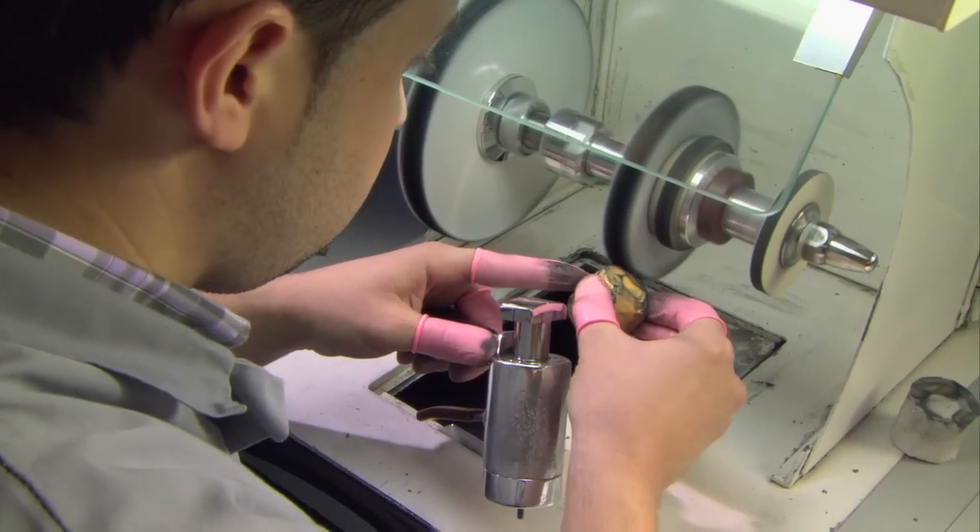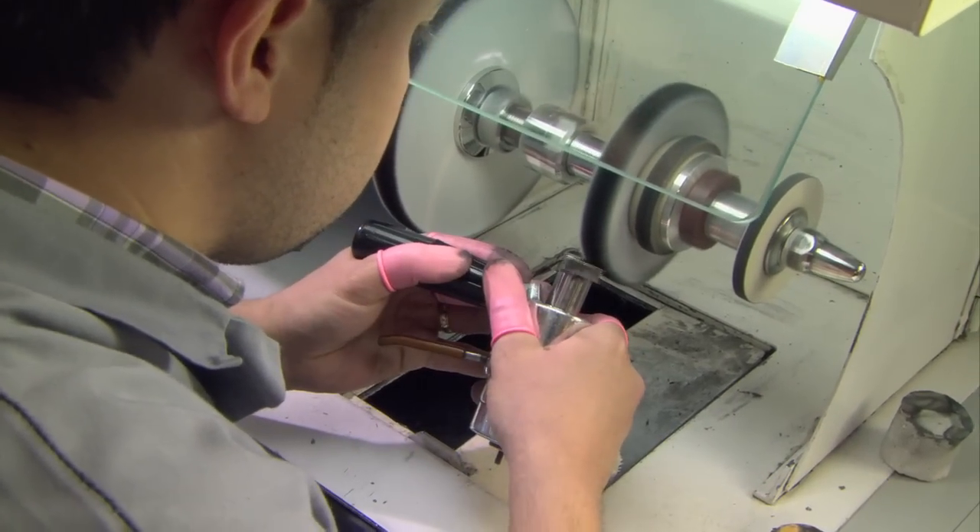Afterwards, they move on to the finishing stage — that's the orange paste. It's softer and finer; it's just to give the link a good shine.